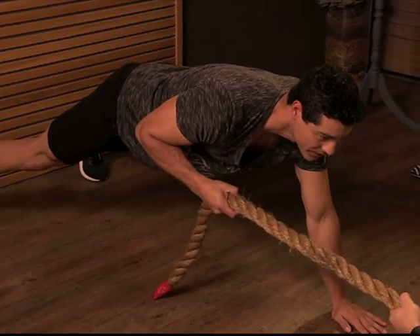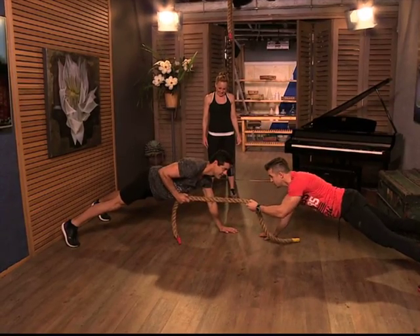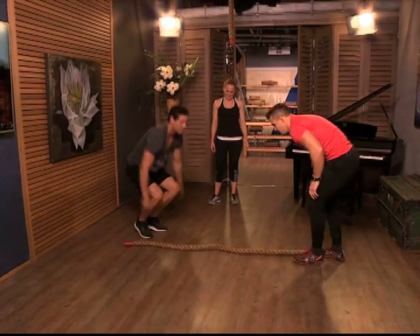Nice and tight on the rope, and I'm going to pull it out. You can feel you really have to brace — the stomach is really trying to resist this. That's the simple one with the rope there.